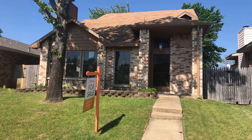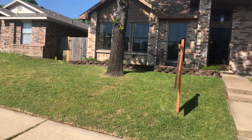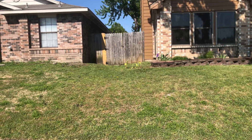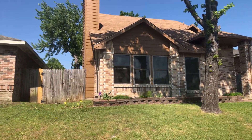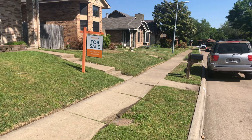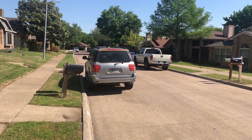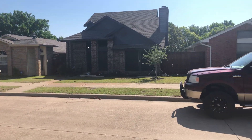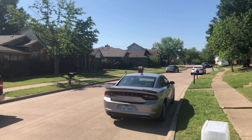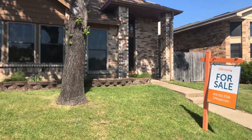This is the video for 549 Oxbow in Mesquite. This is the front of the house, a pan to the left side where the fence is. The yard is neat and nicely mowed. Here's a pan of the neighborhood.